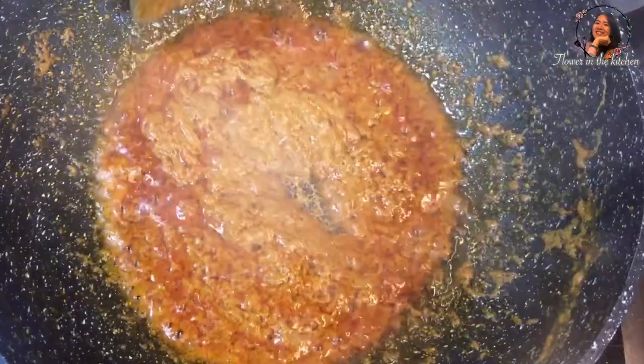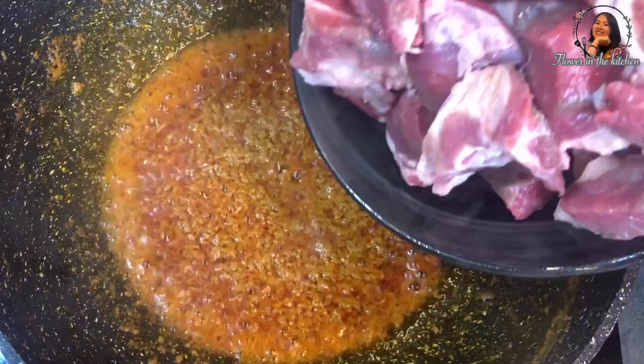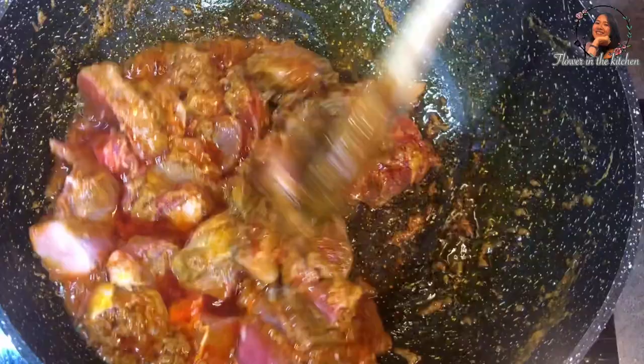Now it is ready to add the lamb. I use about 500 grams of lamb, cut into big pieces. Stir it thoroughly. You can also use chicken, beef, or pork as you like.